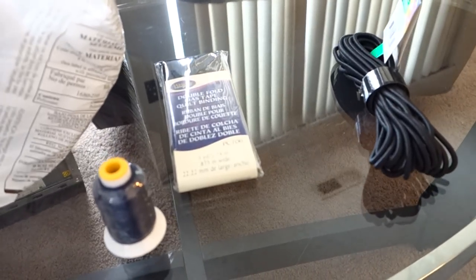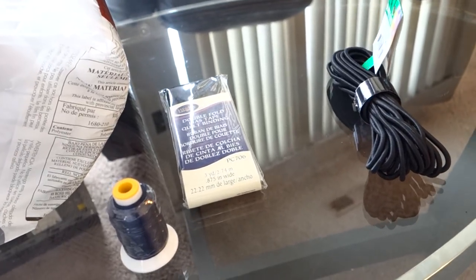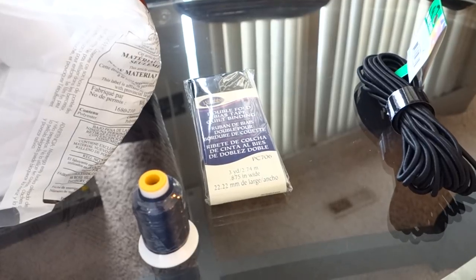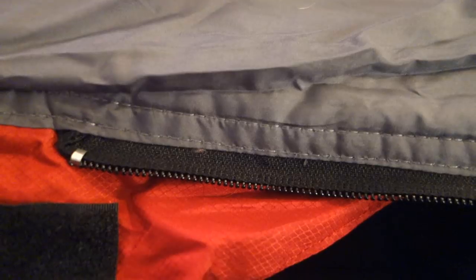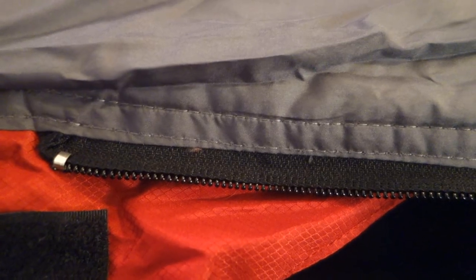At a different Walmart I found bungee cord cinch ends — the ones used to tighten bungee cord — back in the camping area. Outdoor Products makes them; it's a four-pack for $1.97. So basically for slightly more than $60 I'm going to have this under quilt on the cheap within my five-day timeframe. I've taken the sleeping bag out of its stuff sack, totally unzipped the zipper, and I basically just have the sleeping bag laying on my lap so I can show you.